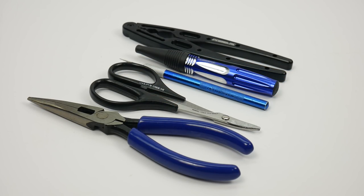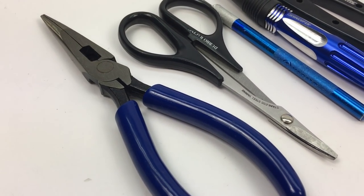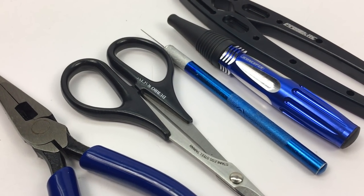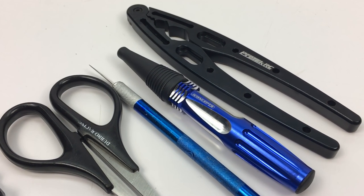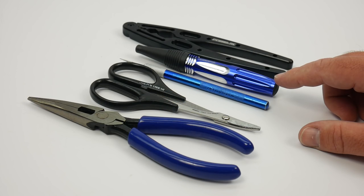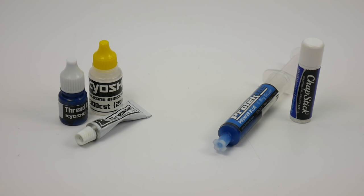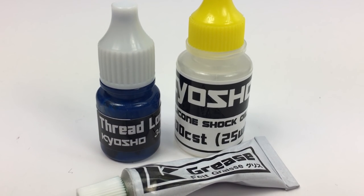Supplemental tools that made the kit assembly go even easier include needle nose pliers, cut-off shears to cut parts off the trees, a good sharp exacto knife, a body reamer to ream out holes — especially if you're going to run a lighting system — and shock shaft pliers to hold the shock shafts while assembling the shocks. The kit came with all the needed fluids, including Kyosho threadlock, 25-weight shock oil, and Kyosho's famous grease.